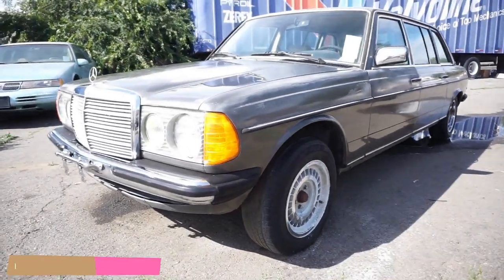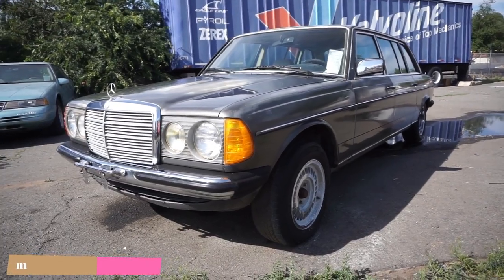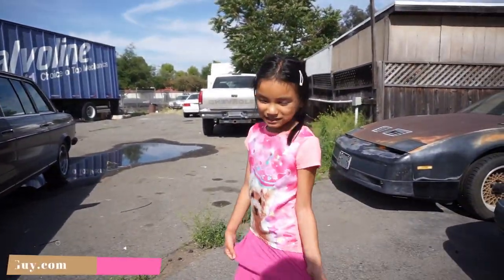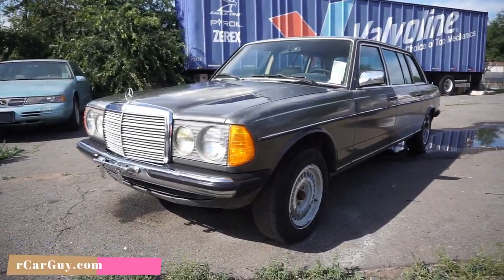One Owner Car Guy, OneOwnerCarGuy.com. What I got here for you today is a 1985 Mercedes-Benz 250 W123 Limo. Someone's here with me today. What's your name again? Lily. That's right. And the kid's going to be doing the review.